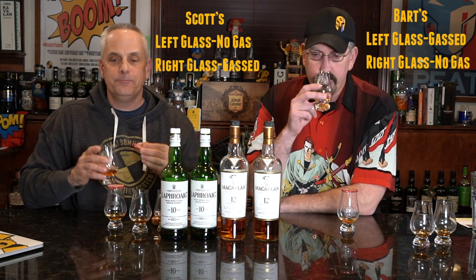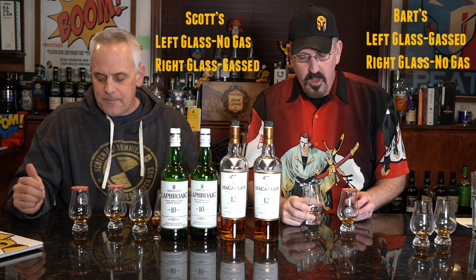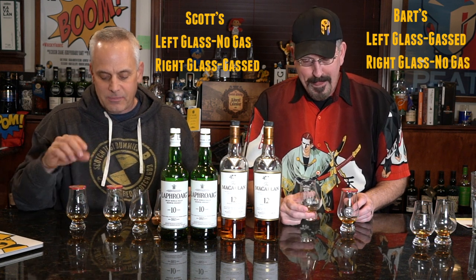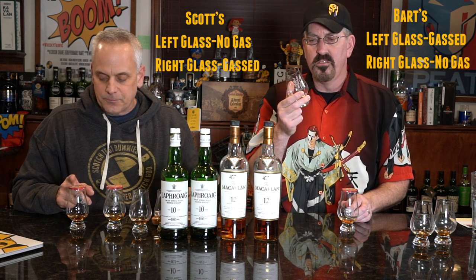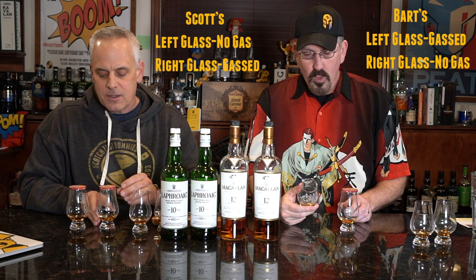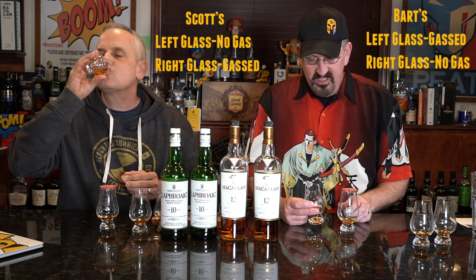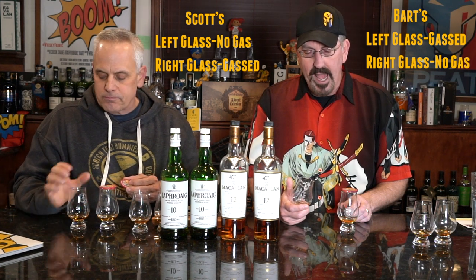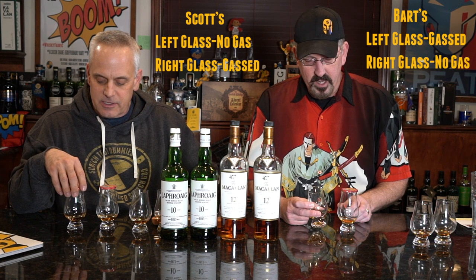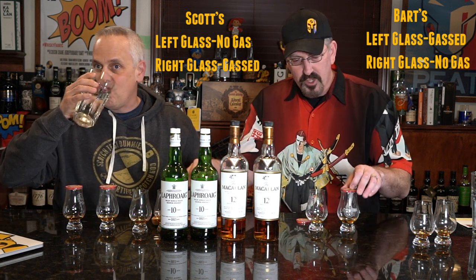Going to the right glass — nose is definitely more muted. It's all sweet, very little peat. I'm guessing that's the gassed one — it seems dead to me. I don't get the smoked wood stick thing. I'm getting more peat on my left one, more sweet on my right — just a dusty dry vanilla touch. Almost tastes like a peated Balvenie.